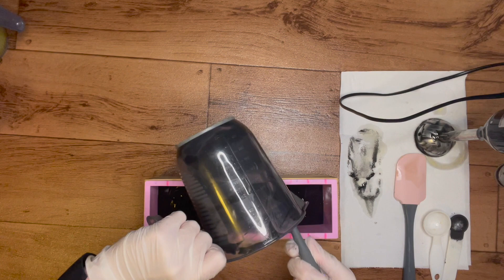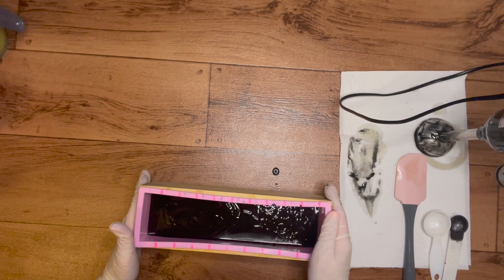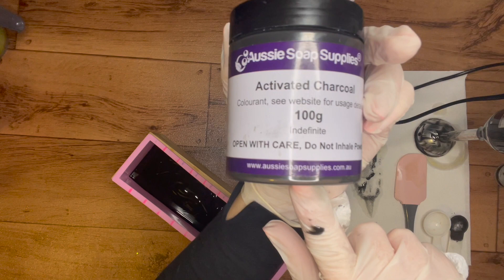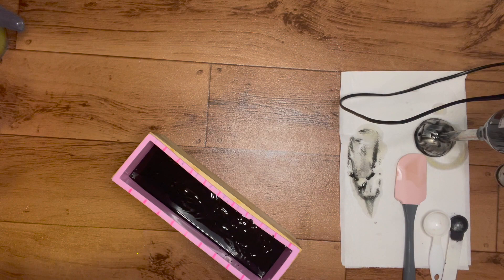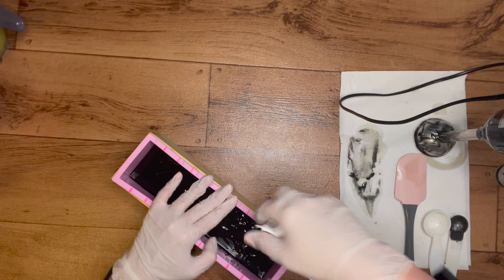I can try and get a nice smooth, level layer. I forgot to show you the activated charcoal that I'm using - there you go. I want to wipe down these sides because I don't want too much black on the white layer; I want to try and keep it as nice and crisp as I can.